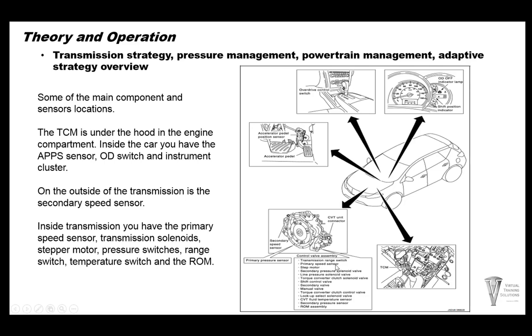The range switch, primary speed sensor, stepper motor, secondary pressure solenoid valve, line pressure solenoid, torque converter clutch solenoid, shift control solenoid, secondary valve, manual valve torque converter, lockup select solenoid valve, temperature sensor, secondary oil pressure sensor, and the ROM assembly are all inside this transmission. Main connectors are at the CVT connector and main harness. There are a lot of problems with that connector and harness, so pay close attention to it.